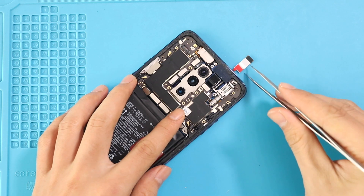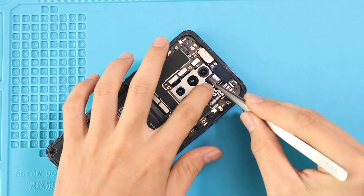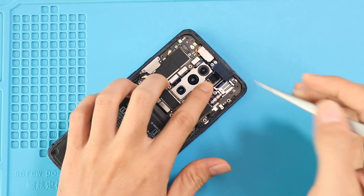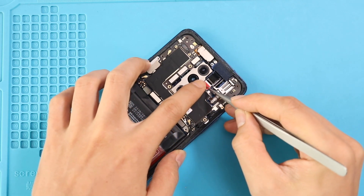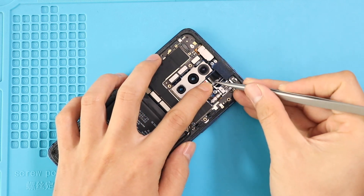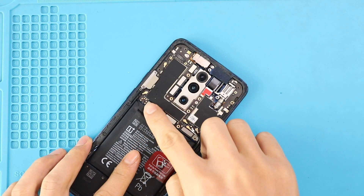Next, secure the front camera shield. Next, plug in the battery plug and place the mainboard frame by securing 14 screws.